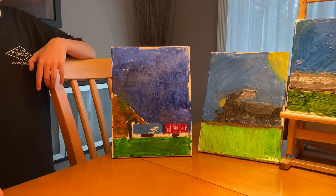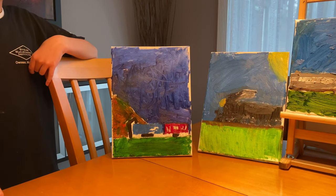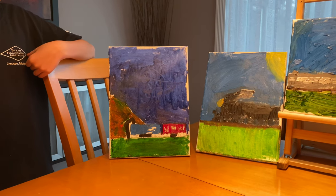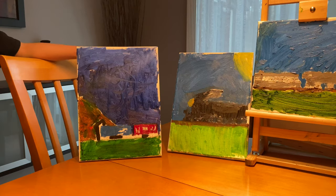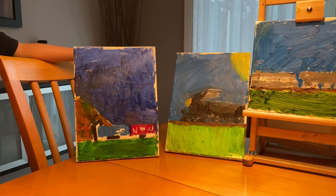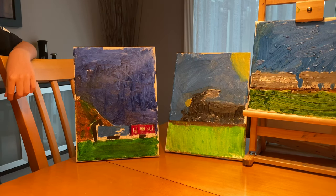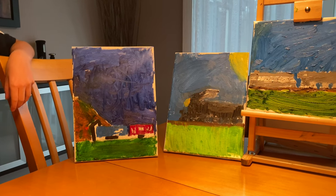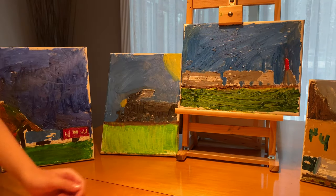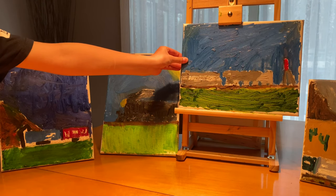All these paintings are done with oil paints on canvas. The second one was actually the first one Caleb painted — the Union Pacific Big Boy, with a shot of the sun in the corner, very nice. The one on the easel was just painted a couple of weeks ago — it's a picture of Niagara Falls, a very nice painting.